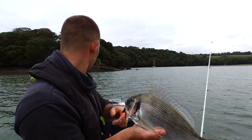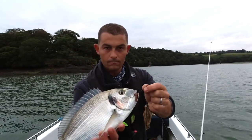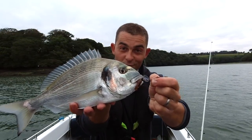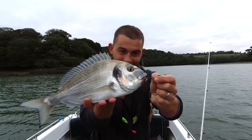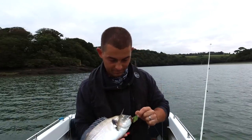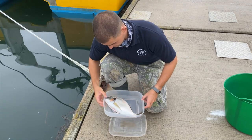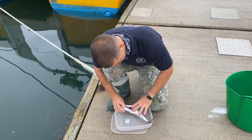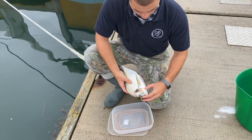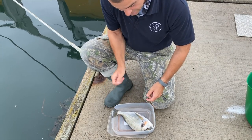There is your gilthead bream. That is what all the fuss was about. Now although this one isn't a massive one, it's still a nice size. Here is the gilthead bream from earlier. All I've done is gutted it, taken all the guts out of the inside. When I dispatched it, I bled it and gutted it, and now I'm going to take all the scales off.